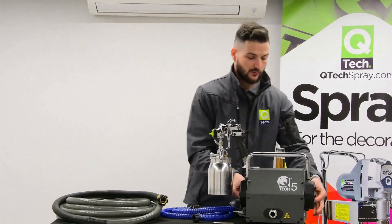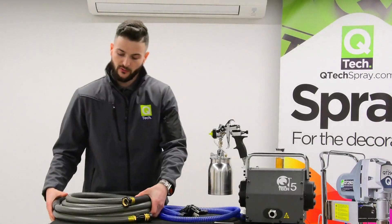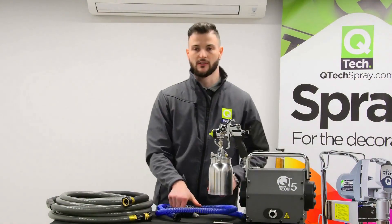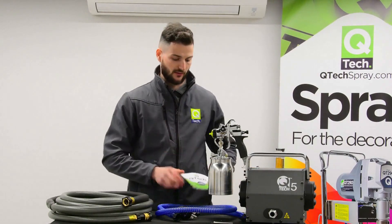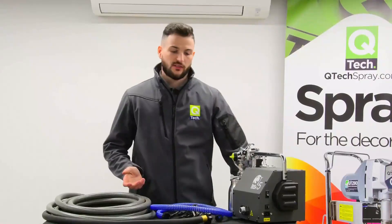We also have two new replaceable foam filters which go in the side of your turbine just here. Moving on to the hose, we've got a nine-metre heavy-duty airline and we also have a two-metre flexible whip hose to get into those more difficult-to-reach places. There's also a kettle lead for the turbine and, most importantly, your instruction manual.